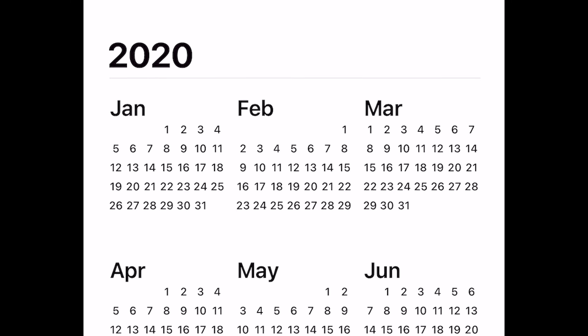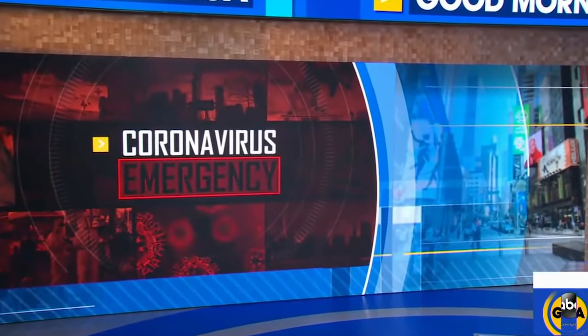Let's take a quick look back to the summer of 2020. We first want to get to those new headlines this morning. Coronavirus cases. And the coronavirus emergency.